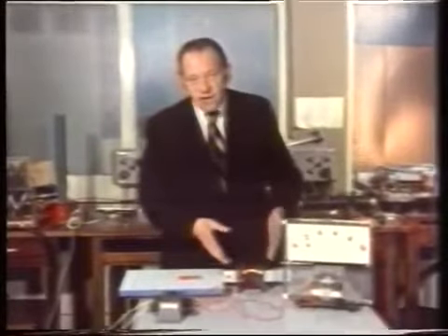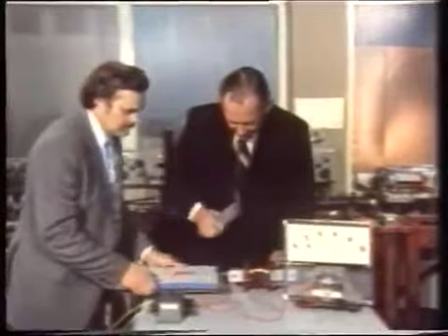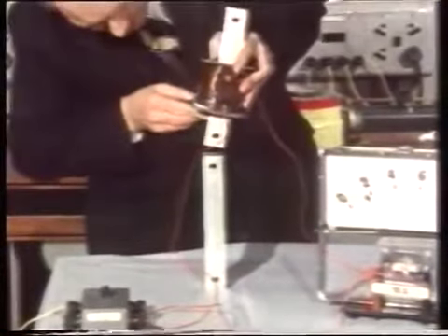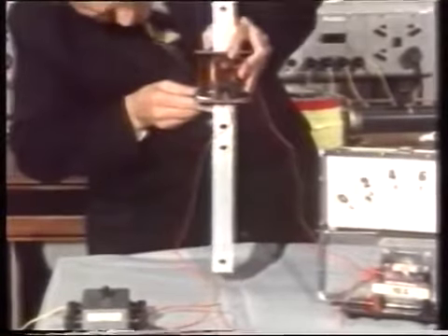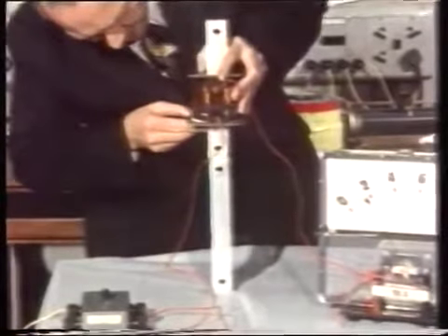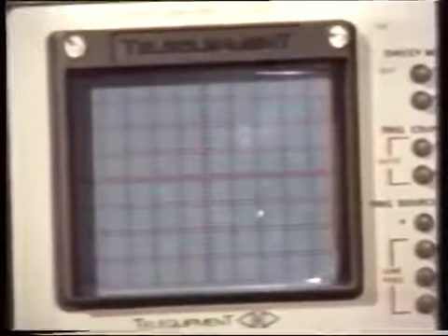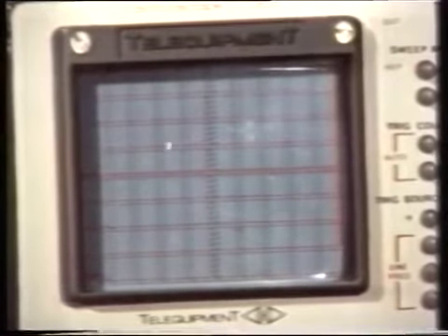Now let's see how much weight we can lift with this magnet. I'll see if I can pick up this heavy iron bar. It's not actually jumping up to meet it, but having made contact I can just lift it. But there's more magic in an electromagnet if instead of feeding it from a battery we feed it from alternating current.